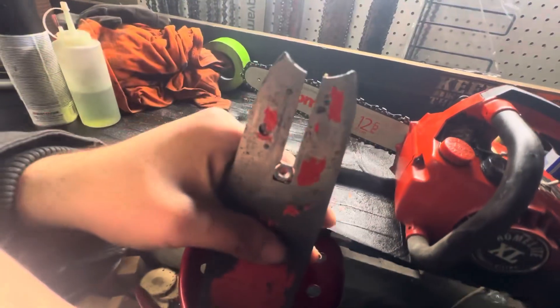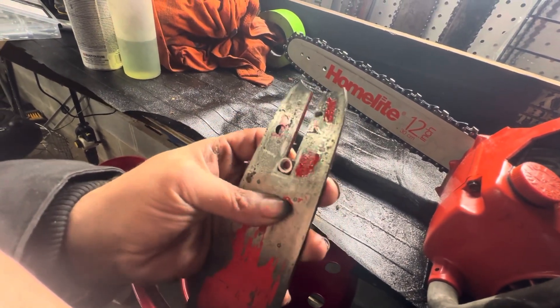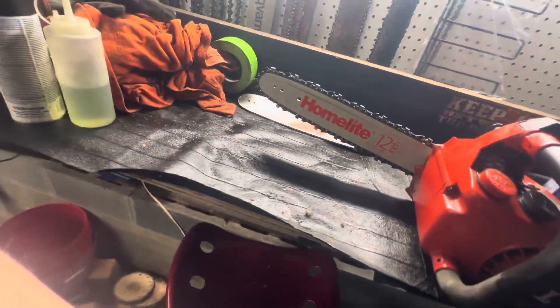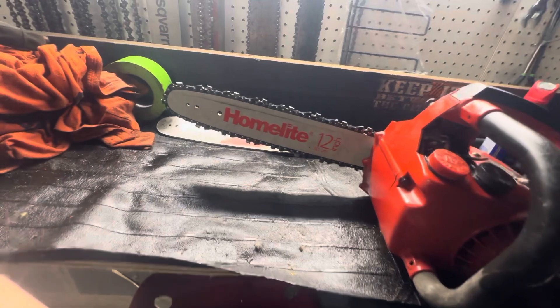There was a funny-looking nut in the bar when I removed it — I'm not sure what it's supposed to go on. I guess it probably goes on this saw, probably a spare nut, but I don't know. I'm not gonna be cutting with it today — maybe someday I will when the weather is dry.